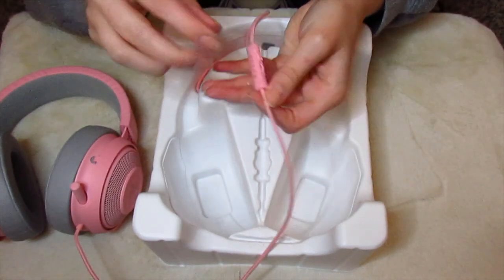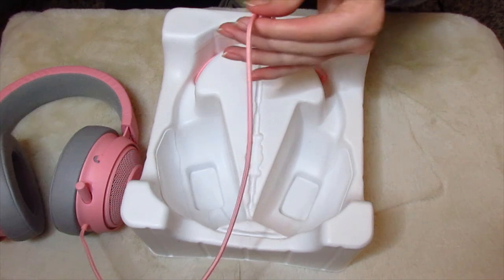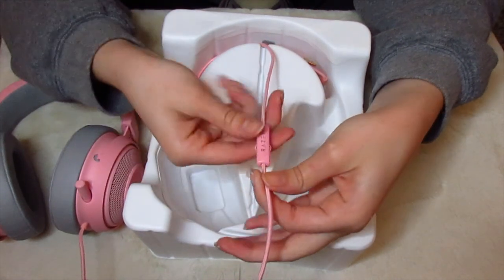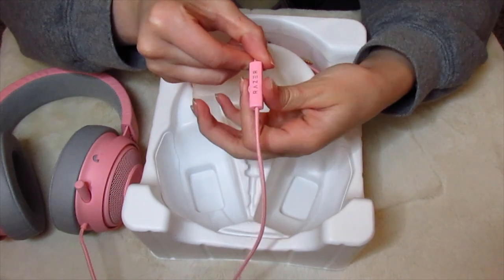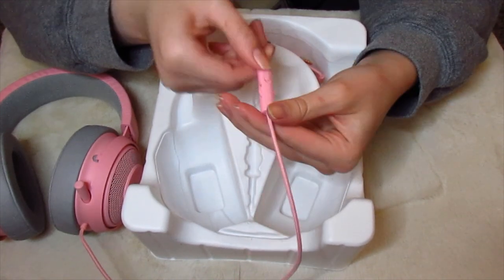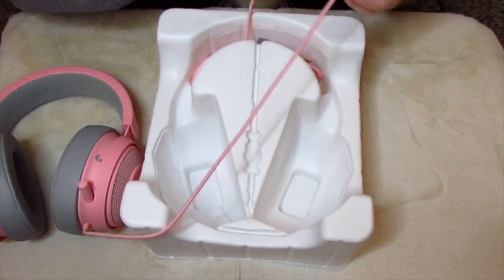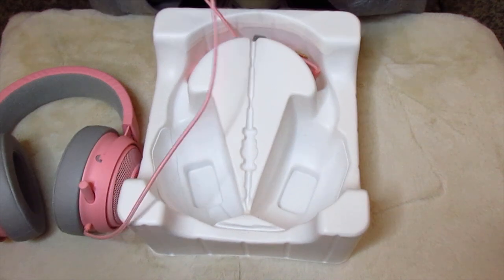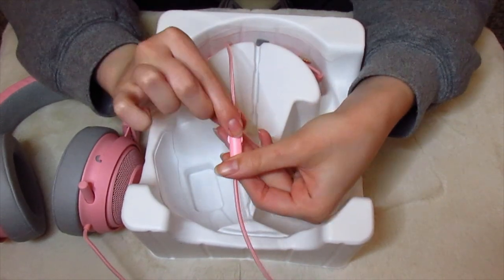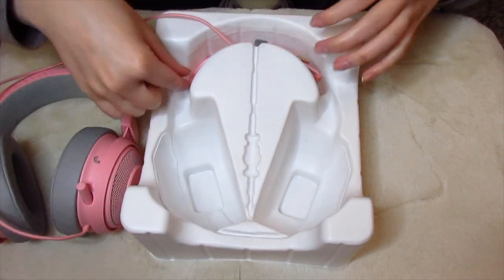This is actually the Razer little control knob. This is the volume adjuster — I don't know which way is which for the sound — and then this is the little mute and unmute: so it's muted right now, and it's unmuted now. Let's get this out.